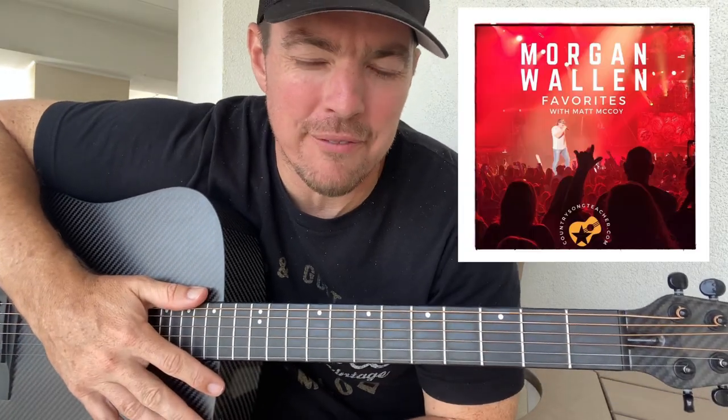What is that good word? Gang Mad here, country song teacher. I hope you're doing well. I'm going to switch up a little bit. I'm going to play a song from my Morgan Wallen favorite songbook — Cover Me Up. Y'all know this one.